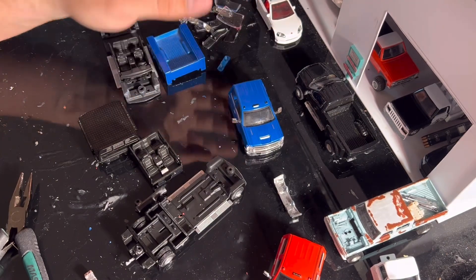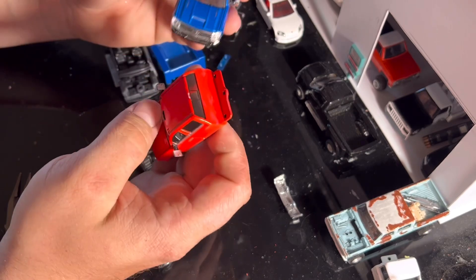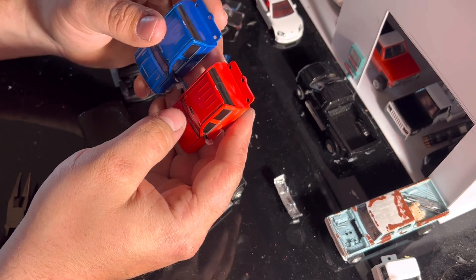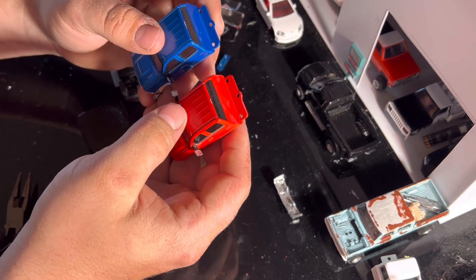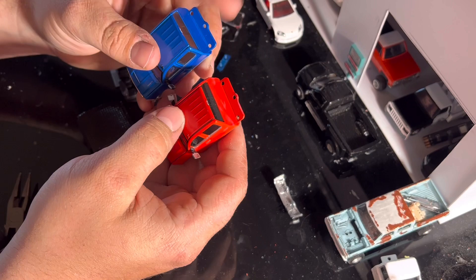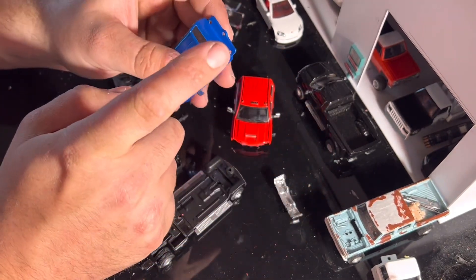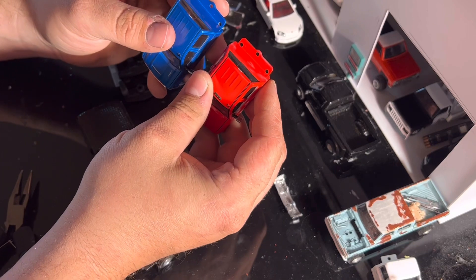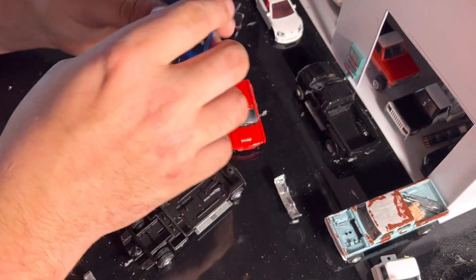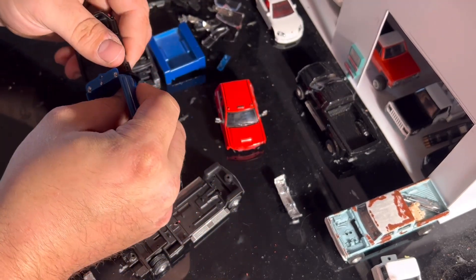That looks a heck of a lot better than what was originally in this truck — that gray color. Now, on the fifth gen Dodges, the cabs are a little different from the flatbed to the regular bed or utility bed. I don't think Dodge has a fifth gen utility bed yet. But the Green Light Chevy is the same, so we can just go ahead and pop the actual flatbed onto this truck right now.